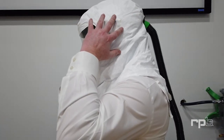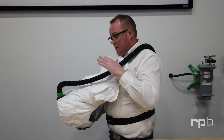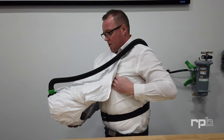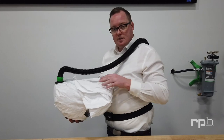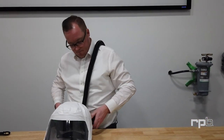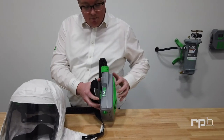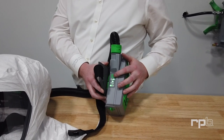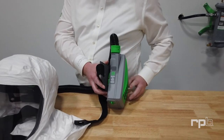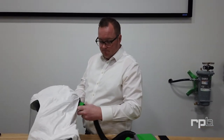When it comes time to doffing the respirator, grab it from either side and lift it straight up and away. That way you're not allowing any contaminants to get inside the breathing zone. Fold the shrouds to enclose the breathing zone and place it down on a table. You can then remove the PAPR and turn it off, ensuring you check the battery life and filter life to determine if you need to recharge or replace the filters. You can then remove the breathing tube from the T-Link — it's now ready for cleaning and decontamination.